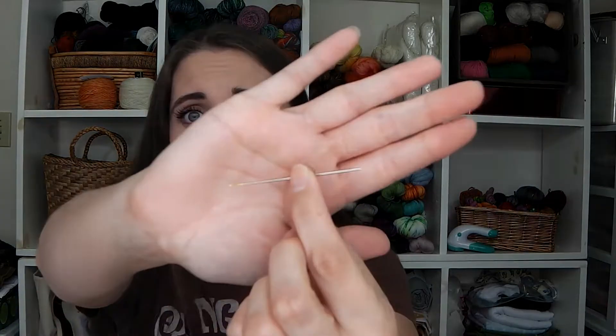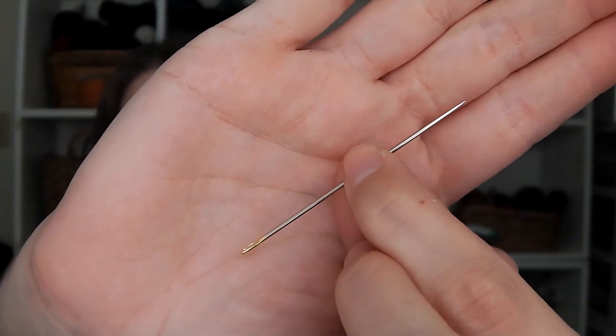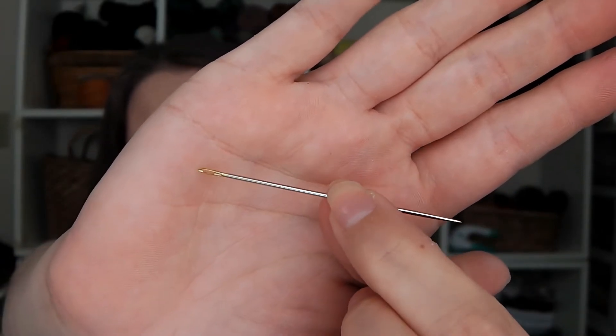I'm following the Sue Spargo pattern and she recommends using a Milliner number one needle. This is a super long needle with a nice sharp tip and a reinforced eye. That way I was able to wrap around the needle 24 times without running out of room. I've really been enjoying using this needle — it's one that she sells.